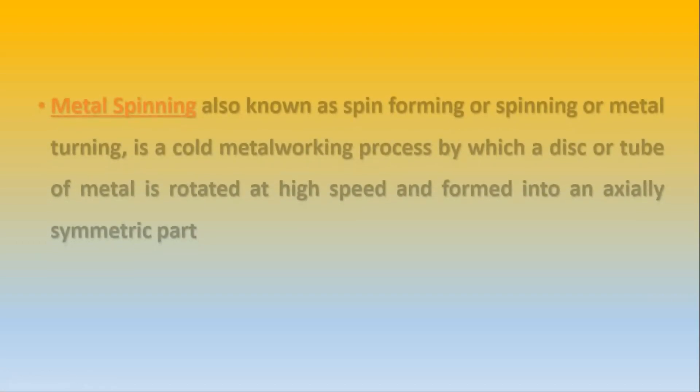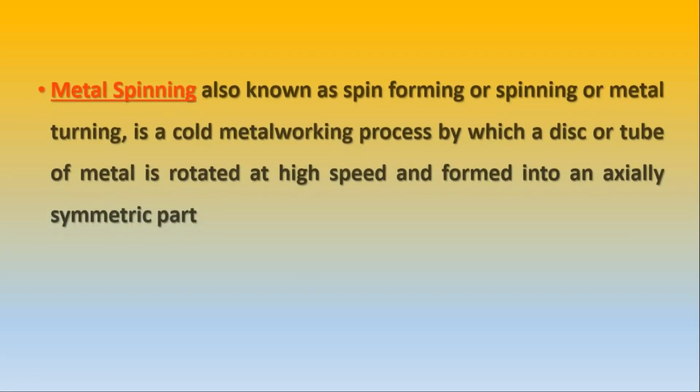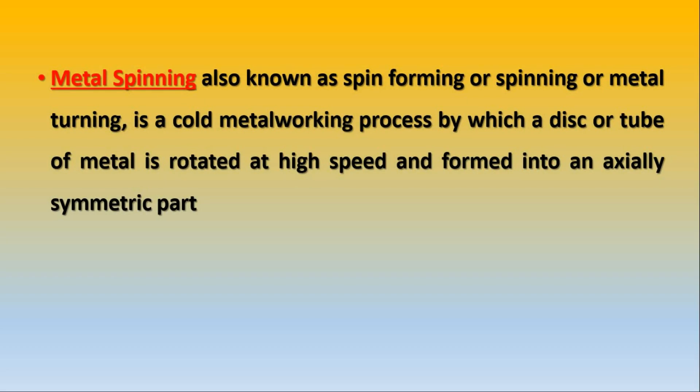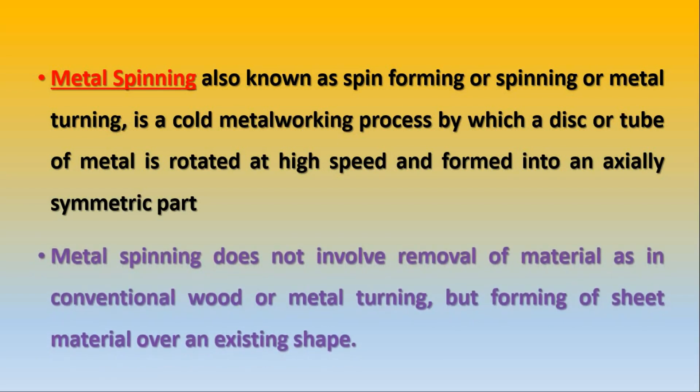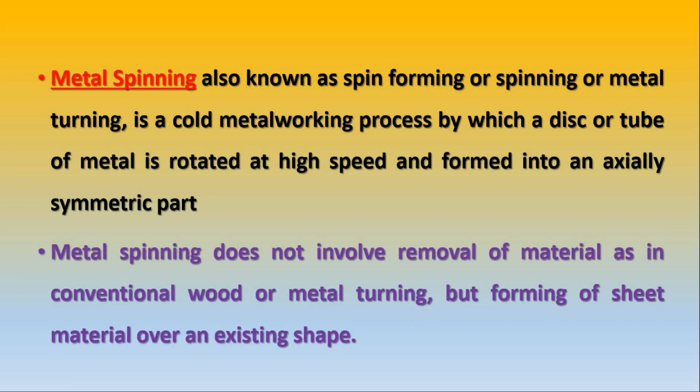As we are seeing the metal spinning operation in this video, we will discuss about metal spinning definitions. Metal spinning, also known as spin forming, spinning, or metal turning, is a cold metalworking process by which a disc or tube of metal is rotated at high speed and formed into an axially symmetric part. Metal spinning does not involve removal of material as in conventional wood or metal turning, but forming of sheet material over an existing shape.